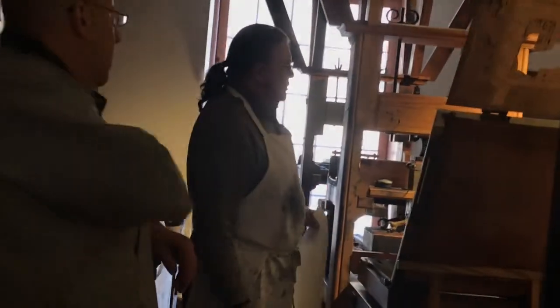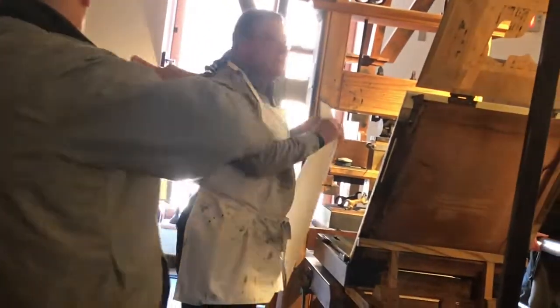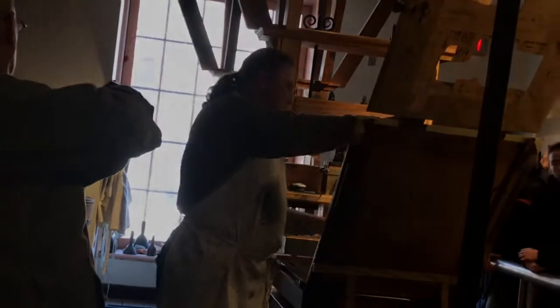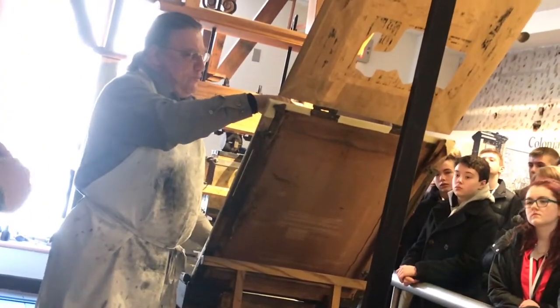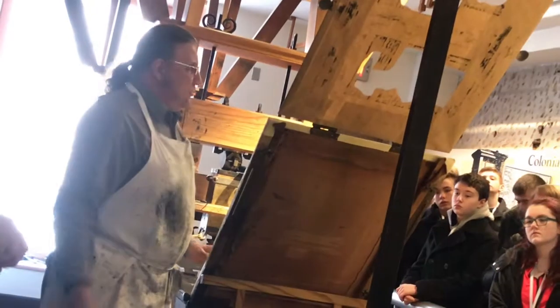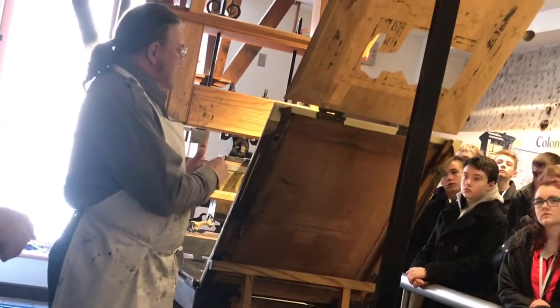Our currency is printed on a cotton rag paper. The paper is kept damp — that's what that box-like contraption does. Keeping the paper damp opens up the pores on the paper so it will absorb the ink into it.